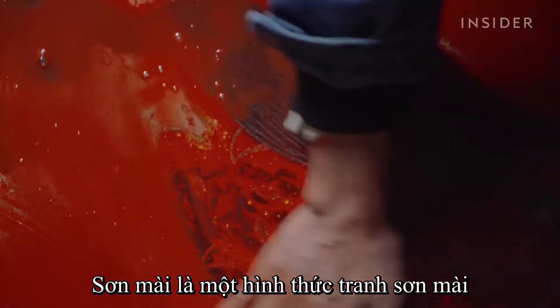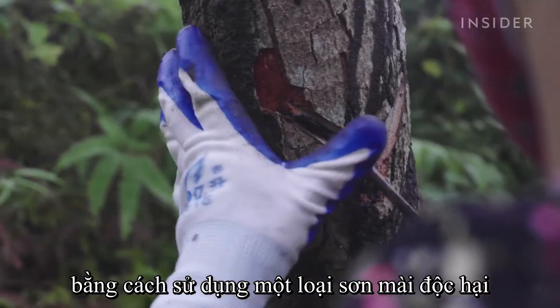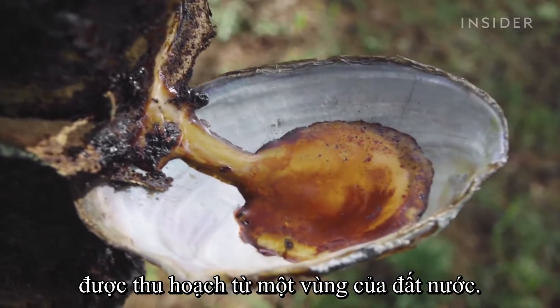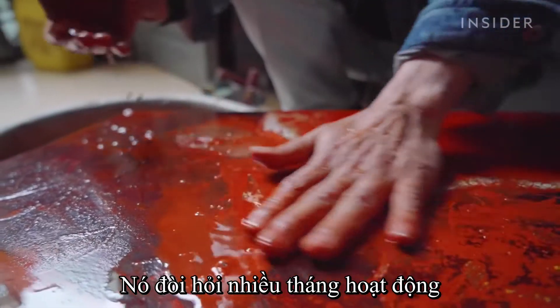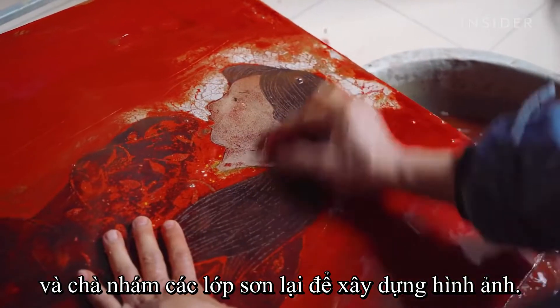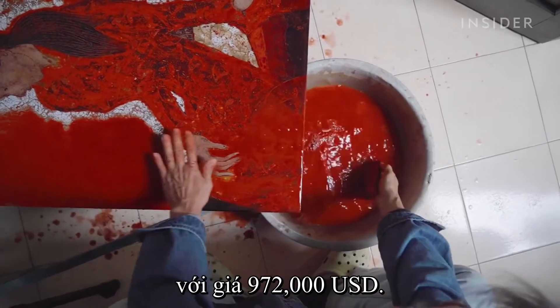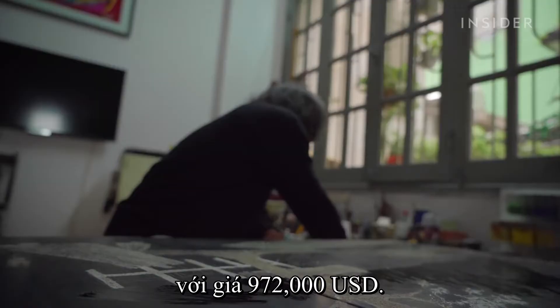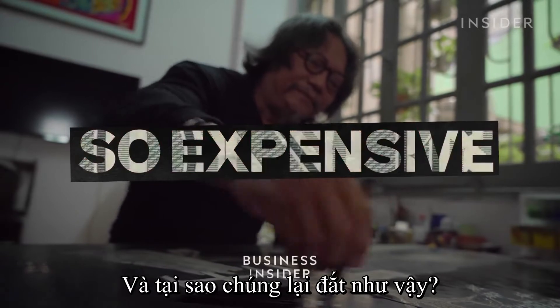Sơnmai is a traditional Vietnamese form of lacquer painting, created using a toxic lacquer harvested from one region of the country. It requires months of application and sanding back layers of paint to build up the image. Last year, a Sơnmai painting sold at auction for $972,000. So what makes these paintings so special, and why are they so expensive?